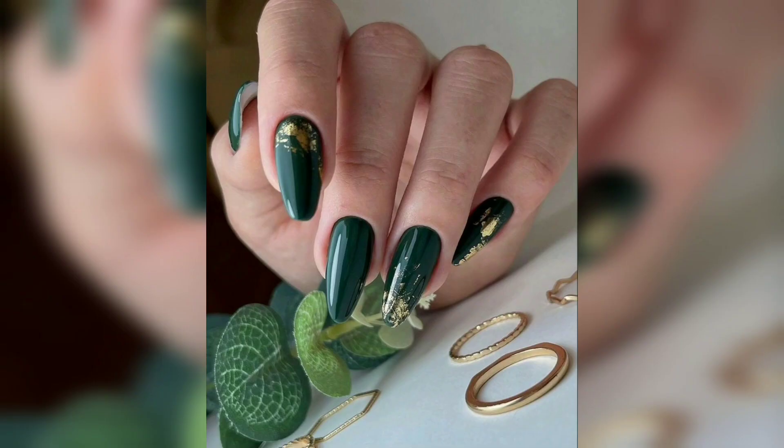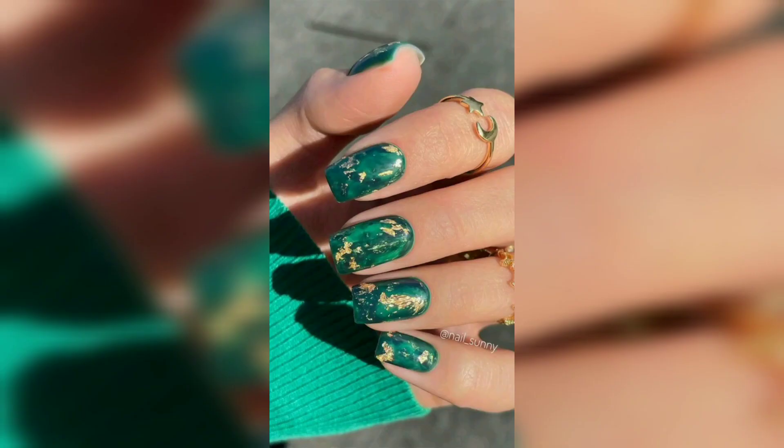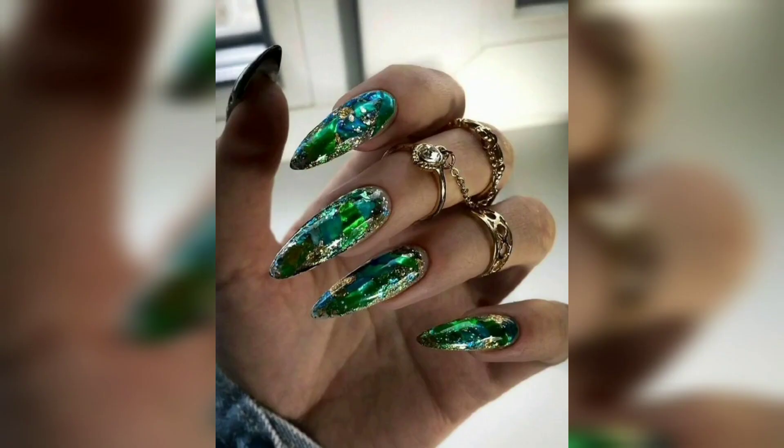If you want a touch of these shades without overdoing it, shamrocks offer so many options that you can rock all month long and still feel festive on the day itself.